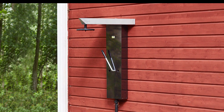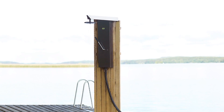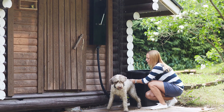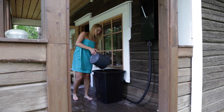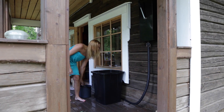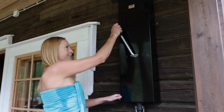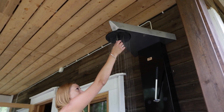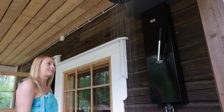Nature shower is affordable and simple to set up anywhere in your home yard. With the nature shower it's easy to have a quick shower. Just fill the water pool with few pumps, pull the mouthpiece down and enjoy the easiness of the nature shower.